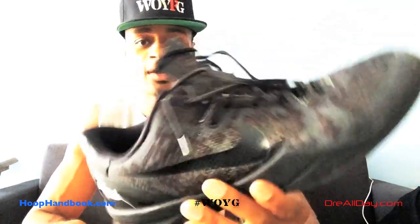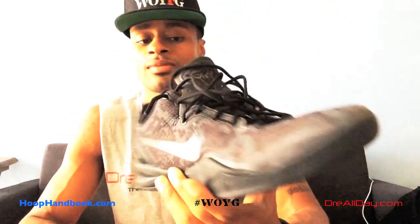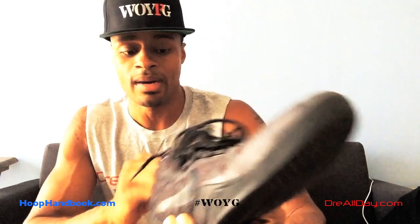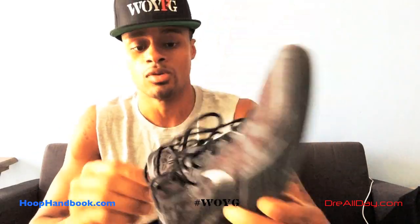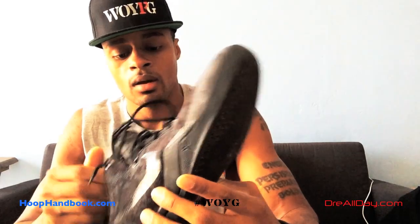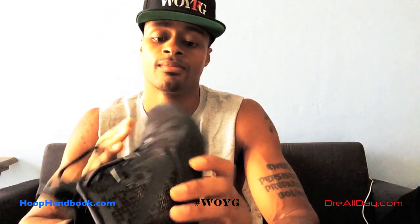Overall, these have good breathability. They don't feel too hot on my feet — my feet are not suffocating when I'm wearing these, even if I wear two pairs of socks. Inside, I don't have any pain in my feet. There's a good amount of cushioning. The insole is neon green — I don't know exactly what type of insole it is, it's probably a different type than normal sneakers, but it works well.